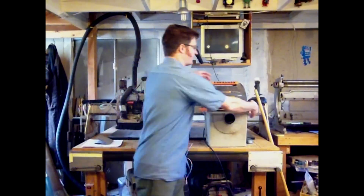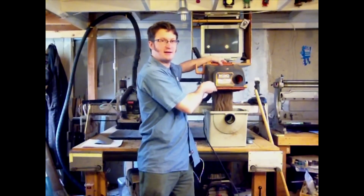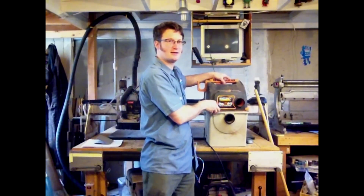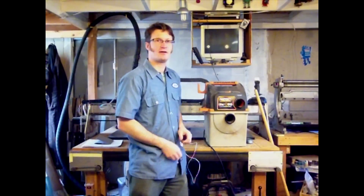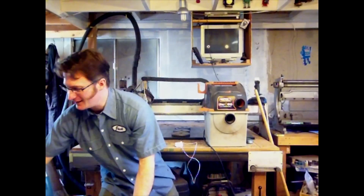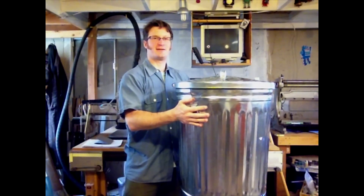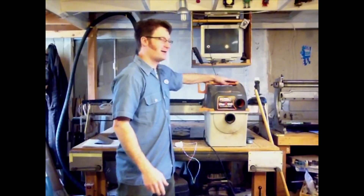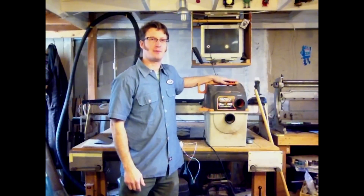The problem with this shop vac is it has a pretty big filter that sits inside of this tank, so it can't actually hold a lot of sawdust all at once. So what I'm going to do today is take this 30 gallon garbage can and mount this on top of it.